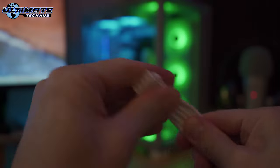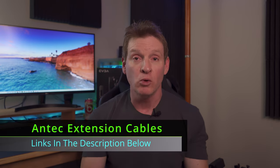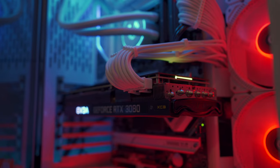I recommend using power supply extension cables because they're more rigid and they hold their form better, which in turn will hold that GPU up nice and tight. I'll have a link in the description to some Antech extension cables that come in various colors, and the price is around $35. And that's it — a simple fix to your GPU sagging problem.